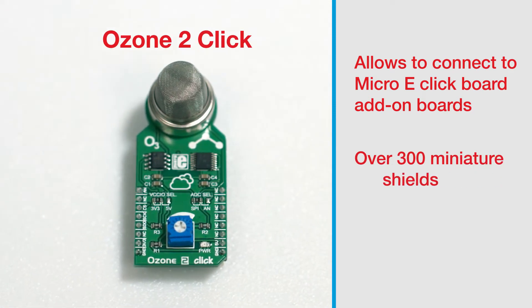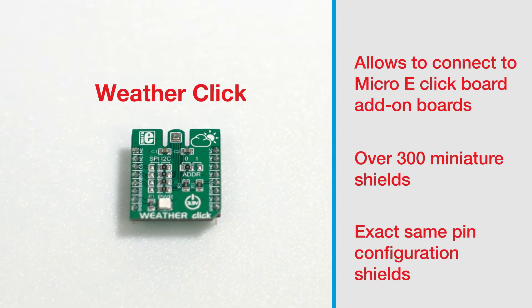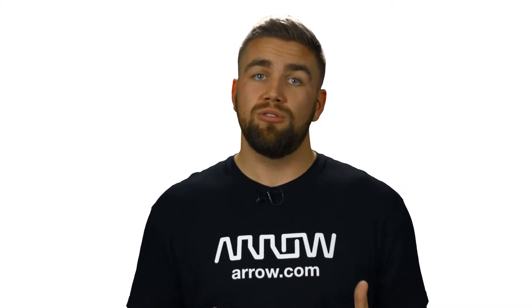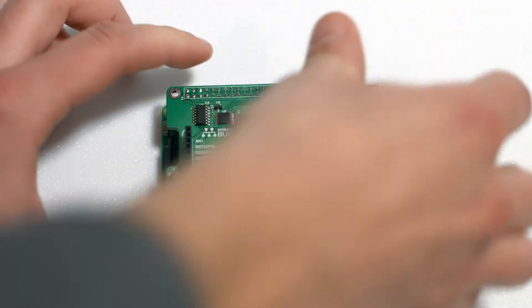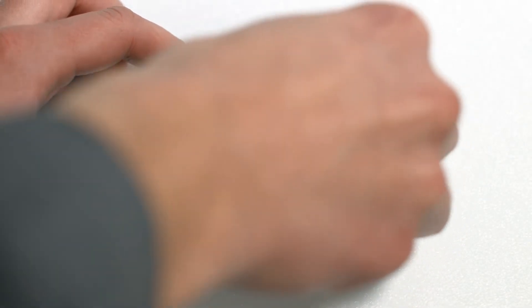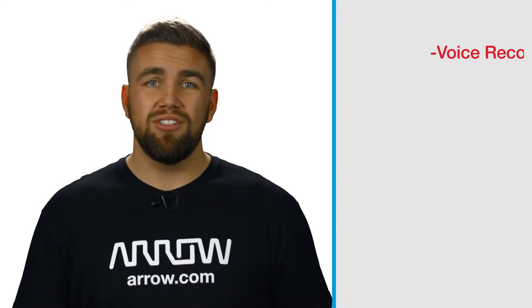In any sense, there are over 300 different miniature shields that have the exact same pinout configuration, meaning that any of them can be used with your Click Shield, and ultimately used with your Raspberry Pi. This means that you can easily implement nearly any sensor or transceiver that you can imagine into your Raspberry Pi 3 quickly and without any soldering at all.